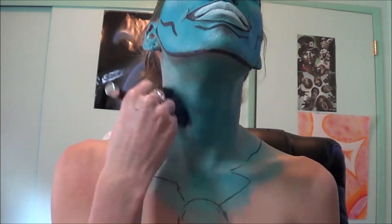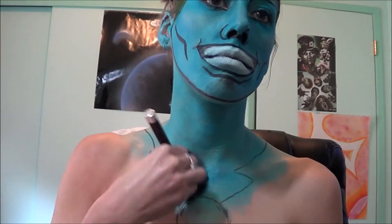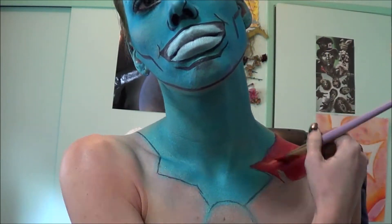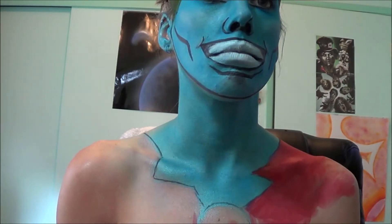Getting that same blue color from the Urban Decay Electric palette, I'm going to be setting it. Then getting the deep red color from the Ben Nye Aqua paint palette, I'm going to be filling in where the red part of his suit is.